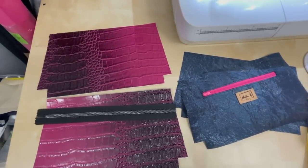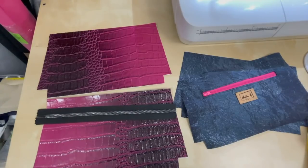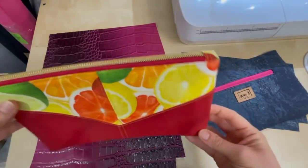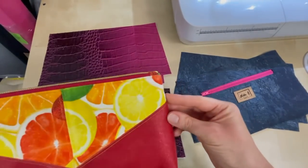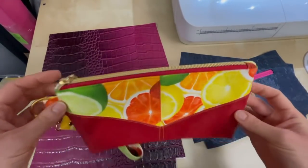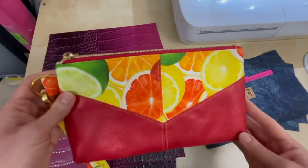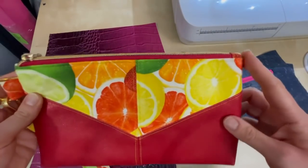Hi everyone! Yesterday in the group there was a post about the corners on the Harlequin pouch and the question was how do you get the corners to sit out nice and square rather than being tucked in around where the zipper tab is. I said I would make a video to show how I do it. Here is a Harlequin pouch I made before and you can see the corner here is pretty nicely shaped and it's not tucked in under the tab at all. I'm going to show you how I sew my pouches so that you know how I do my corners like this.